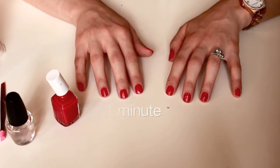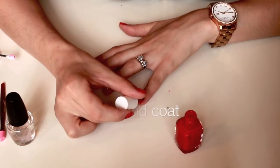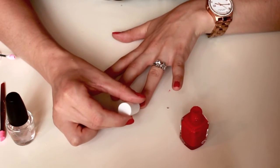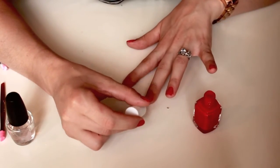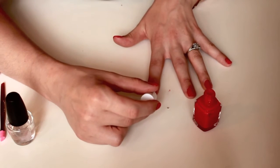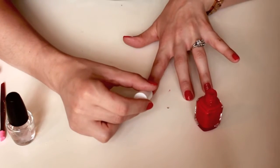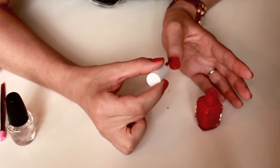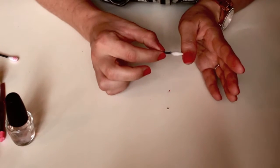Before you move on to apply the second coat, just leave it to air dry for a minute. Then I'm just going to clean up the edges with these makeup q-tip applicators, which are a lot thinner and more precise to clean up the nail polish around your nail.